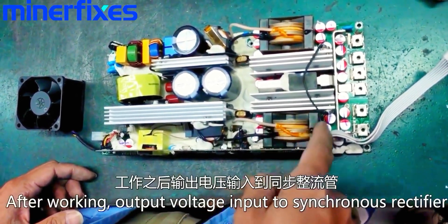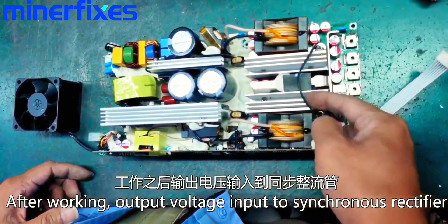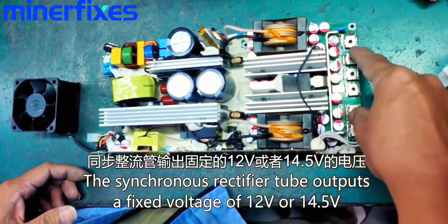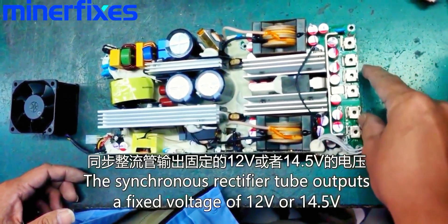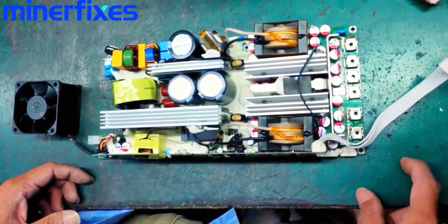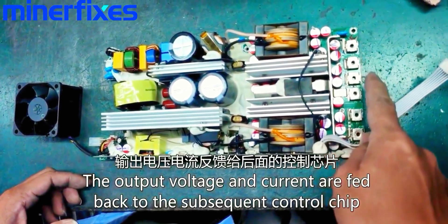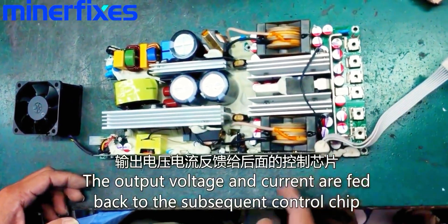After working, the output voltage is input to the synchronous rectifier. The synchronous rectifier tube outputs a fixed voltage of 12 or 14.5. The output voltage and electric current are fed back to the subsequent control chip.